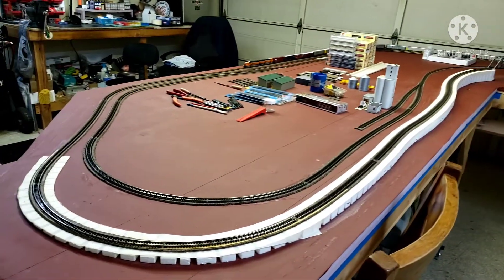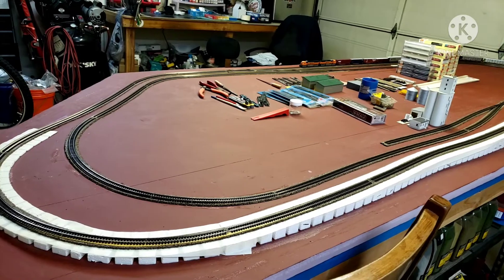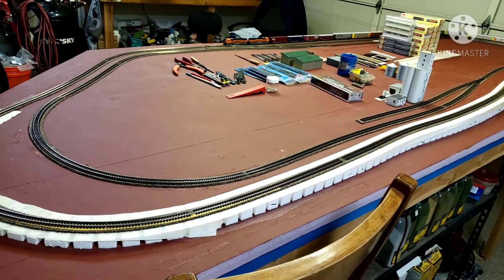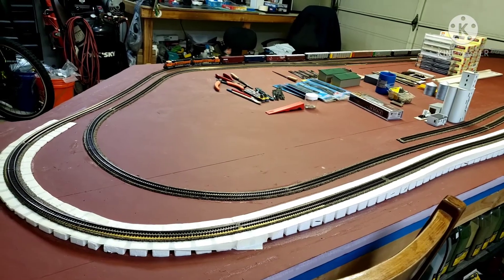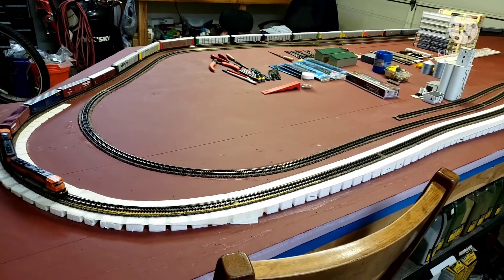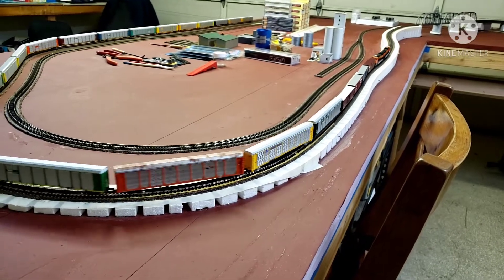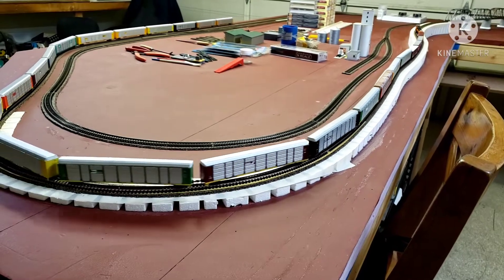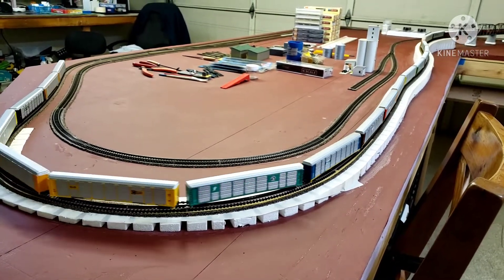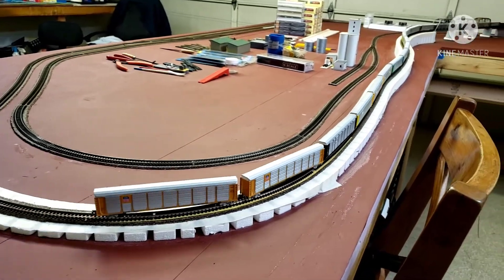I got two in the mail today, so let's see if she'll pull up this grade. And they're the same two Kato SD70 Max, so here we go. Sorry about the movement. It's slowing down a little bit, but she's climbing — she's crested. And away it goes.